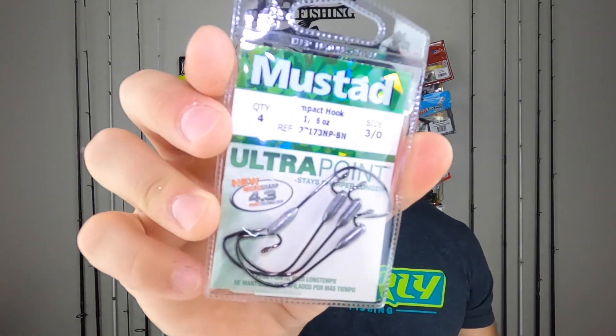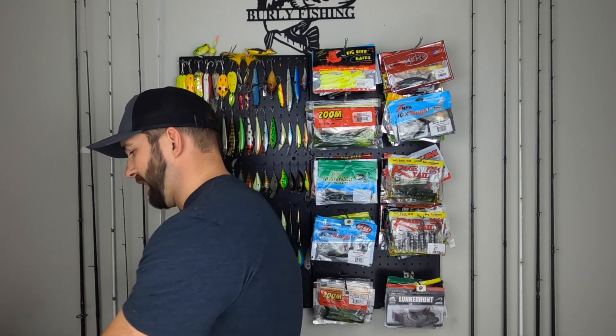Next up, we got the Mustad Impact Hook. It's a 3/16 oz weighted hook - that is an odd shaped hook. Sort of an EWG with a really weird shape. The plastic you rig on it is just going to sit on more of an angle versus a regular EWG which is more flat. It's one sixteenth of an ounce so it doesn't weigh too much at all. If you're fishing weightless and not sinking at the rate you want, you could throw on this super lightweight hook. The weight sits right below the plastic, which is just a different way of rigging it - kind of intriguing. You get four hooks in this pack, which is not a bad deal.